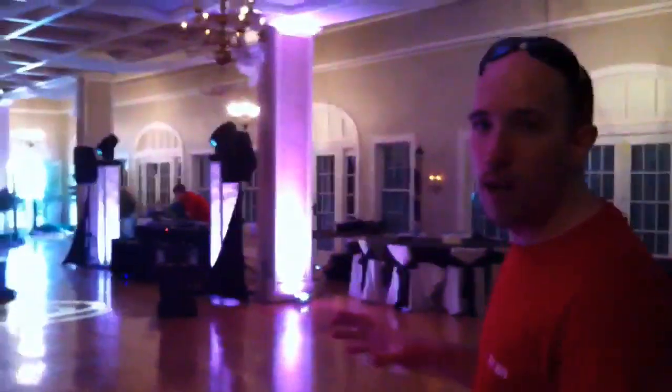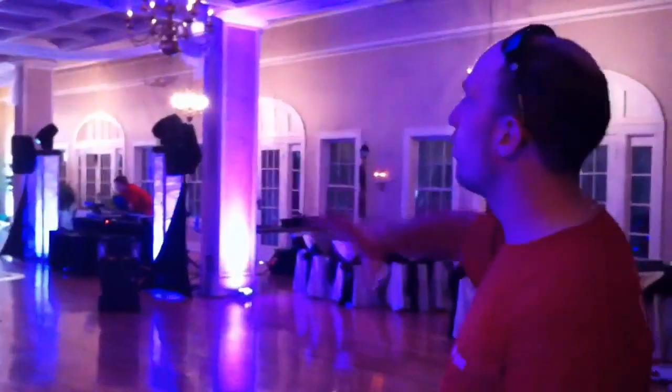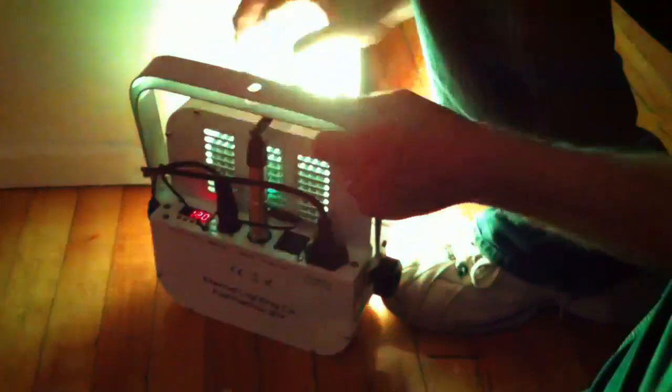So let's go ahead and turn around and we'll show you what the uplighting looks like. Right now we've got it on a slow fade on all of the pillars in here. We're missing a couple right now — I need to go get a couple more 3 watts from home. But as you can see, it's all fading together and it's all thanks to this right here. This is called the DMX Y Stick from Eternal Lighting Company.